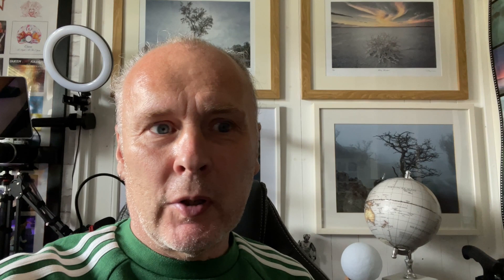Now, sometimes when you're out on a macro shoot and you want to get your camera really low to the ground, but you still want a stable image, one of the main ways to do it is to invert your tripod's center column so it's hanging down between the tripod's legs, and then mount your camera as you usually would.